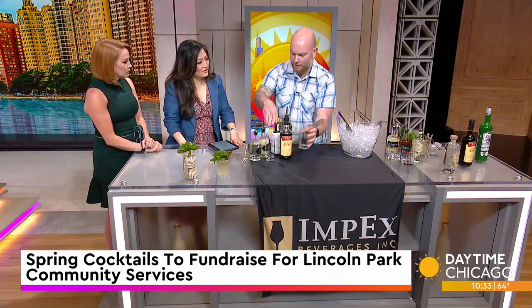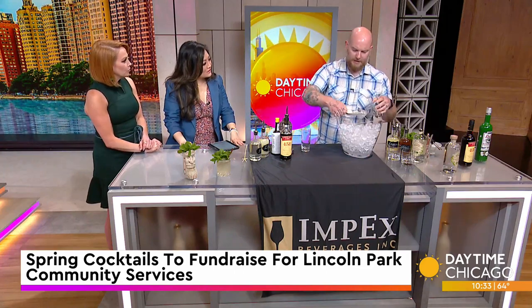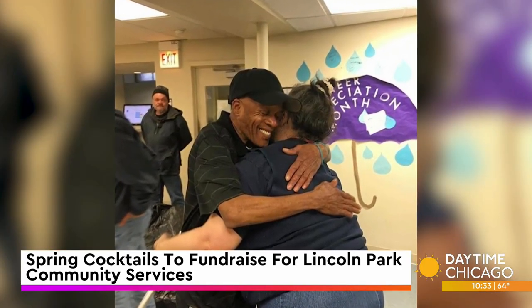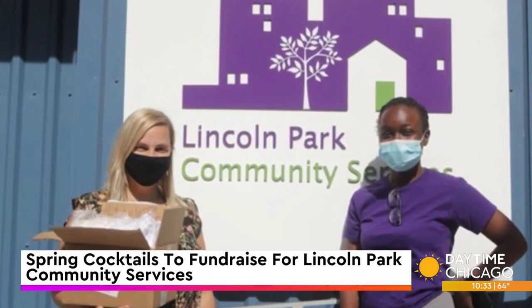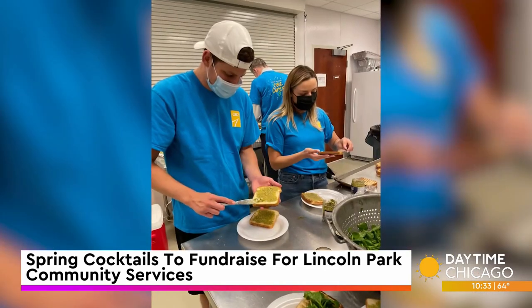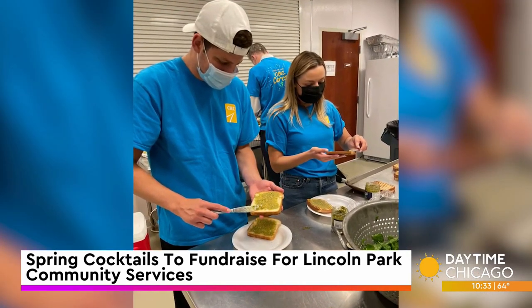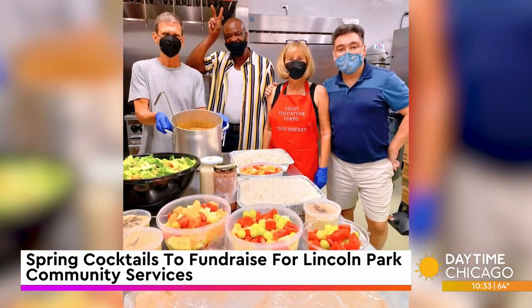We're super excited to be partnering with LPCS this year. It's one of the longest-running homeless shelters in Chicago, and they service anyone who's 18 or older who's experiencing homelessness or at-risk. We're really excited to be partnering with them for a great cause and making sure people are having a good time. There's going to be dinner, drinks, and music — just an all-around good time. Love that Impact's Beverages has teamed up with them.